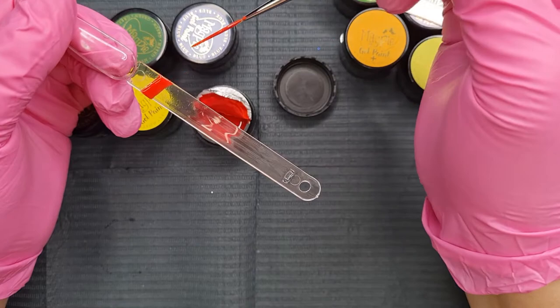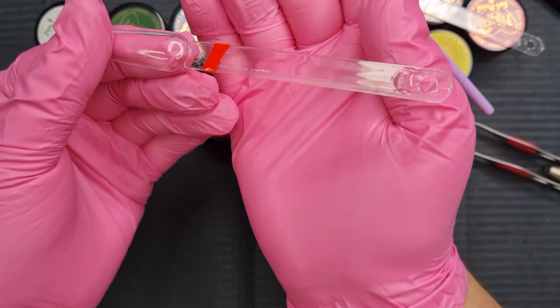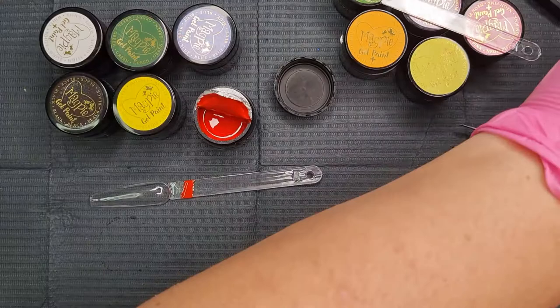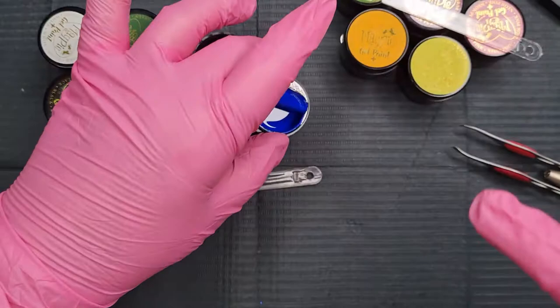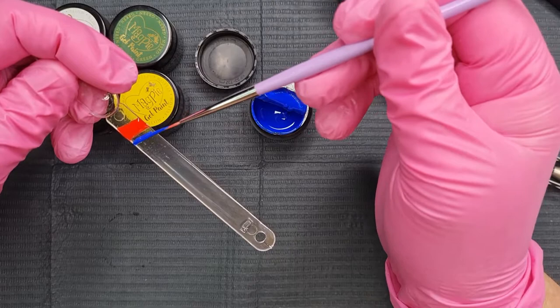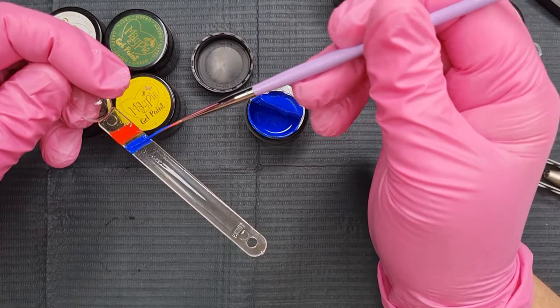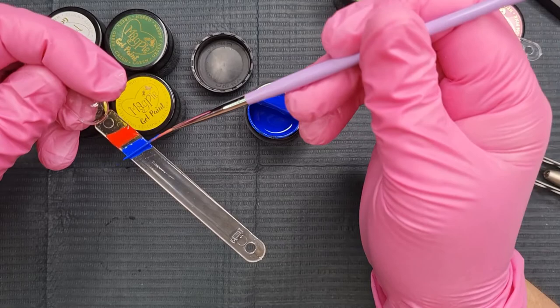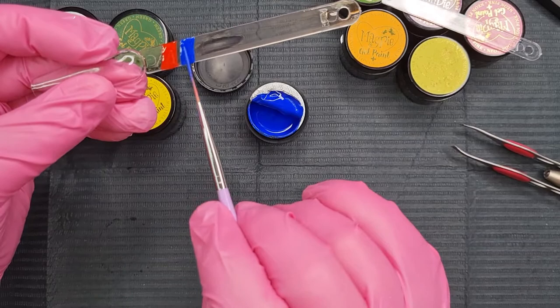Yeah, I like these a lot. I think they're going to be gorgeous to work with. That's the red. Next up we've got the blue — some of them really badly needed stirring. This is the blue. So so nice. It's so pigmented, I'm impressed. That's the blue.